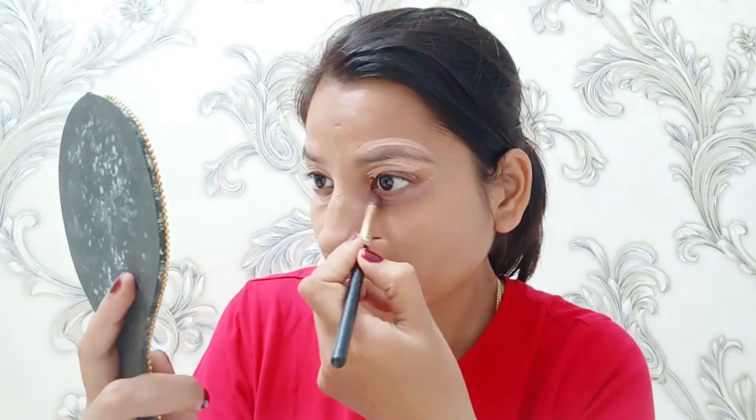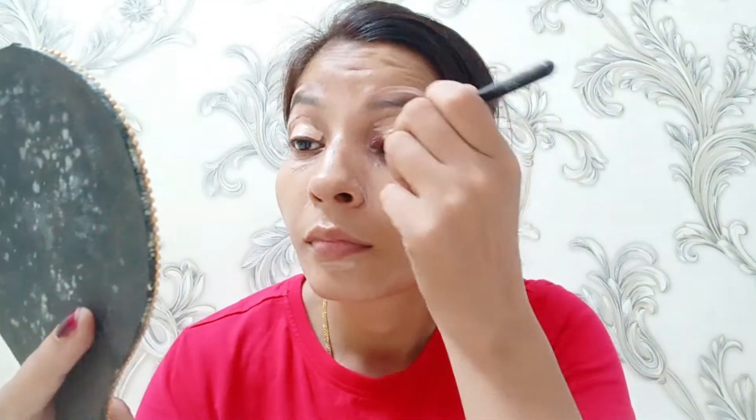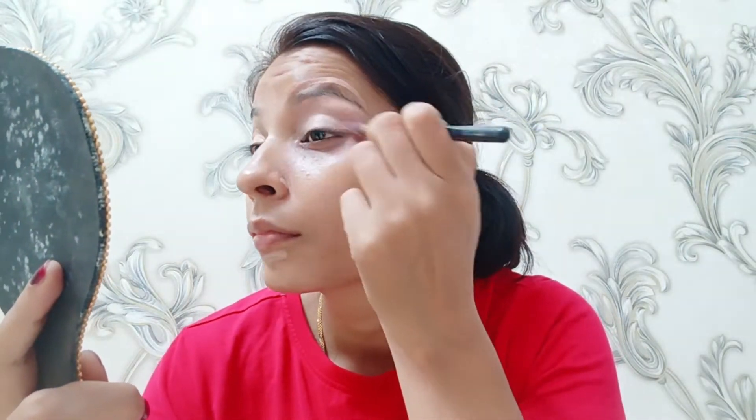Here I have prepared my skin with an oil-based primer, which gives a very good glow to the face. After that I applied concealer, especially on dark areas like the under eyes. I also used an eye base on my face and blended it well.